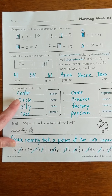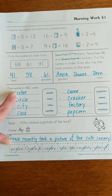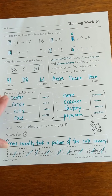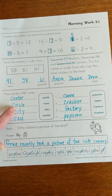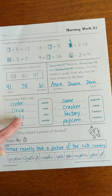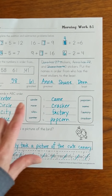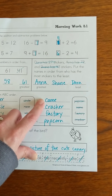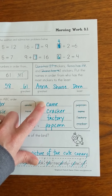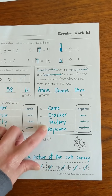In our ABC order, I had three words that began with the letter C. Since they all began with C, I needed to look at the second letter — I had an E and two I's. E comes before I, so center was my first word. Then I had C-I-R and C-I-T. R comes before T in the alphabet, so circle went next, then city, and then my last word was race. Over here, I had two words beginning with C — one was C-A and one was C-R. A comes before R, so came went first, then cracker. F comes before P, so it was factory and then popcorn.